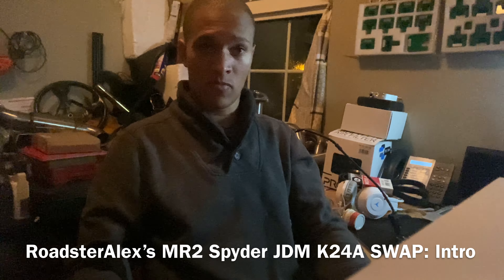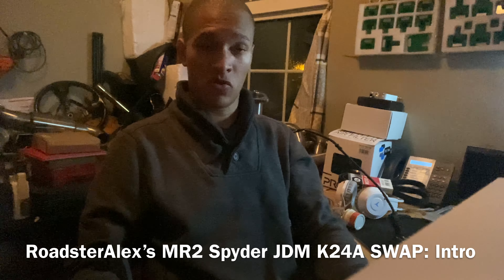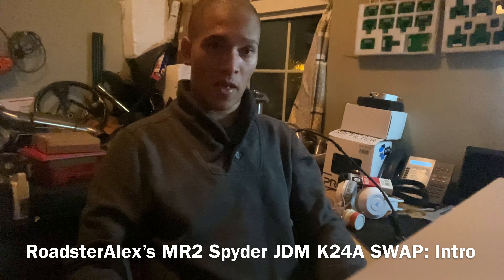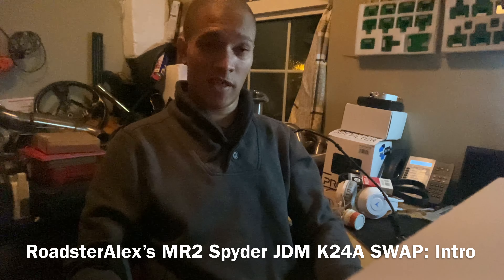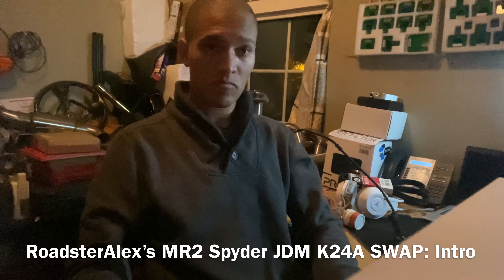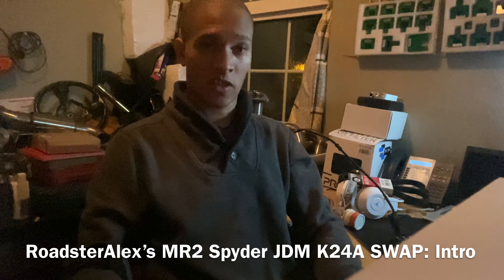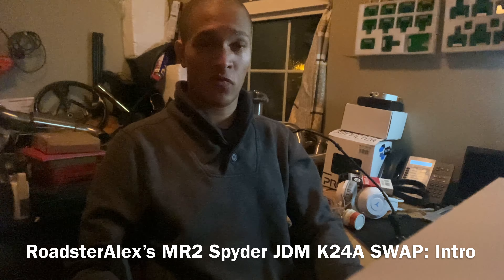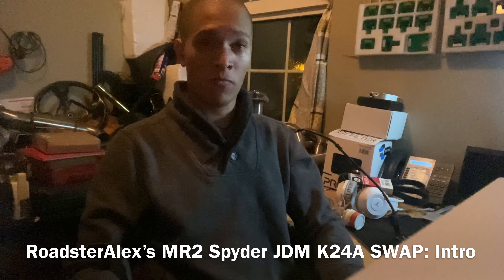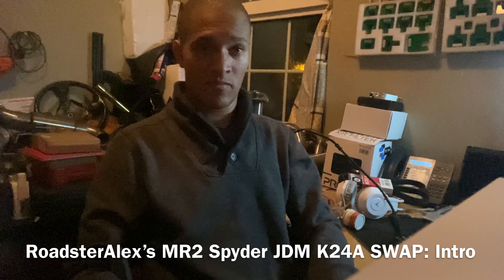So that's it on this video. If you want to know the details and what I'm going to do on the K24 swap, subscribe to my channel — it really helps. I will post little tiny updates randomly on Instagram, TikTok, and Facebook. If you search for Roadster Alex on any of the social media platforms, you should be able to find my videos. In the next video, I'm going to talk about what parts are required for the K24 swap. See you next time.